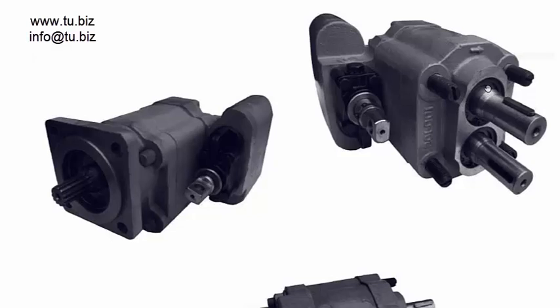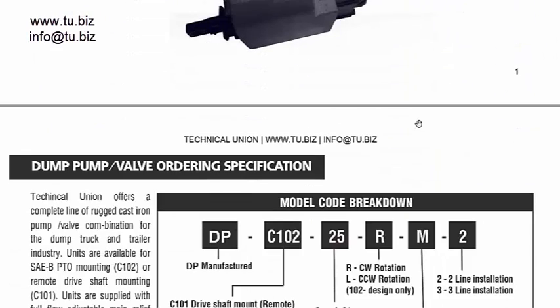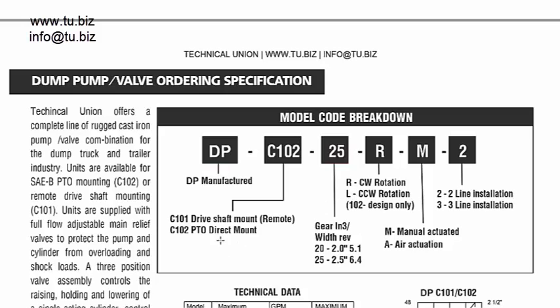So that's the remote mount versus the direct mount to the PTO. Sometimes you may use the remote mount if you don't have enough space in the application. If space is not an issue, you can put it right into the PTO and you don't need to worry about how to drive the pump.